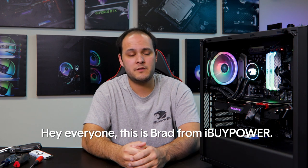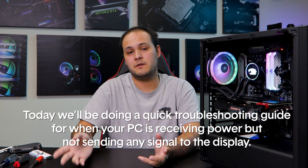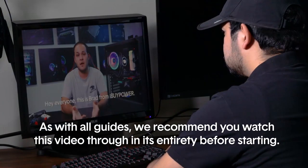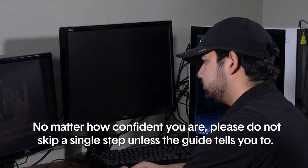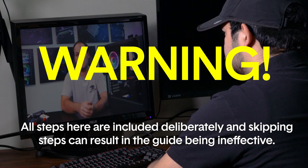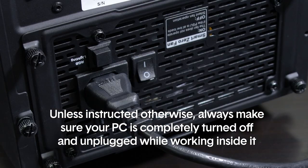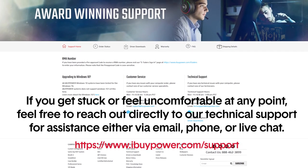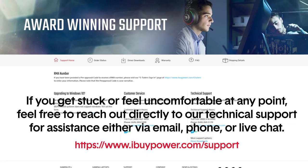Hey everyone, this is Brad from iBUYPOWER. Today we'll be doing a quick troubleshooting guide for when your PC is turning on but not sending any signal to the display. This is a beginner level guide, so it's designed to be accessible for most users. We recommend that you watch this video through in its entirety before starting. Please do not skip a single step unless the guide tells you to — all steps are included deliberately, and skipping steps can result in the guide being ineffective. Always make sure your PC is completely turned off and unplugged while working inside of it. If you get stuck or feel uncomfortable at any point, feel free to reach out directly to our technical support via email, phone, or live chat.